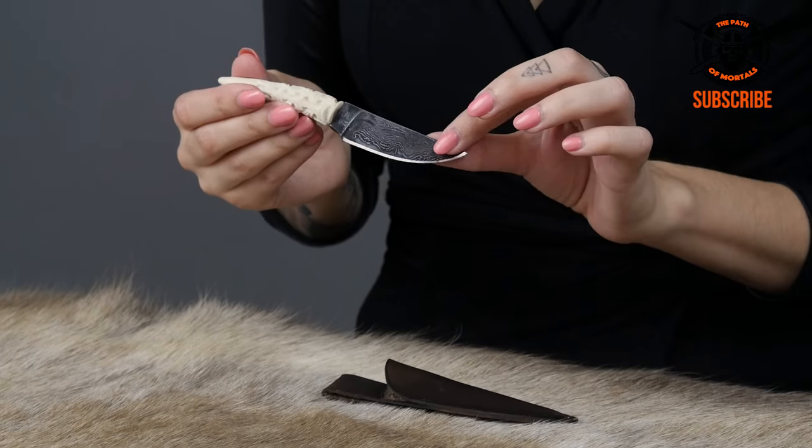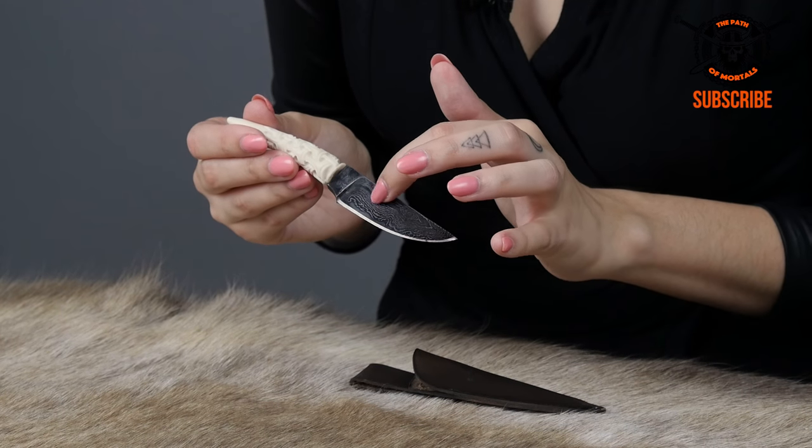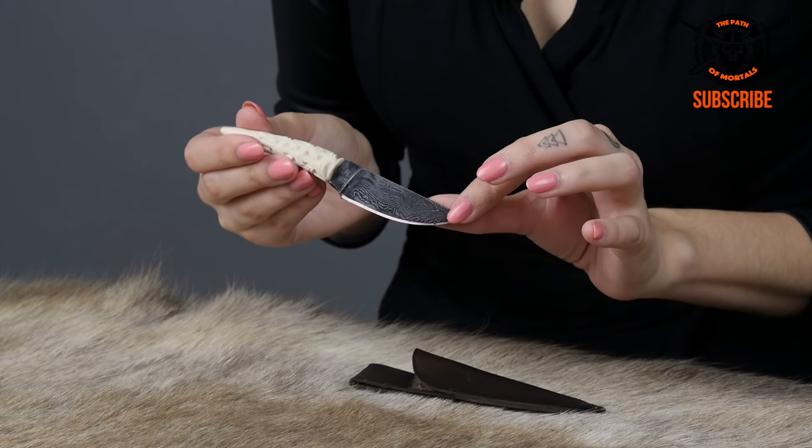So this weapon that I have for you is a knife named Floki. Even though he is quite small, he is very, very beautiful and very intricate. This knife is made by the Arma Epona Smithy. It's made with Damascus steel, which is what gives it this beautiful typical Damascus motive right here on the blade.